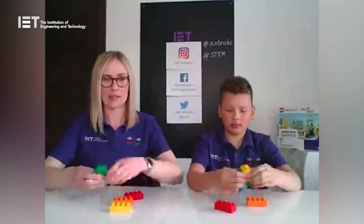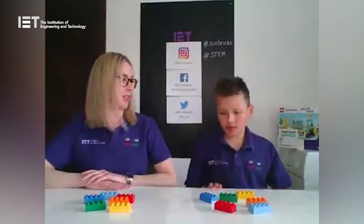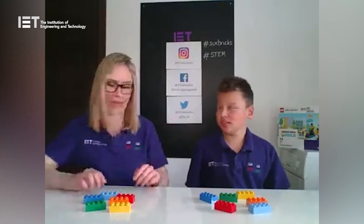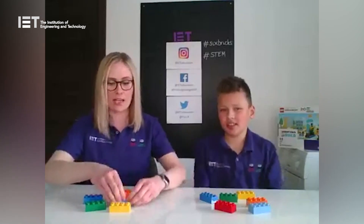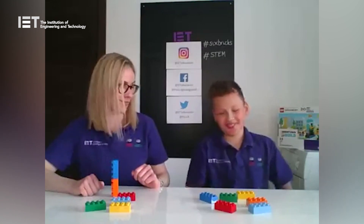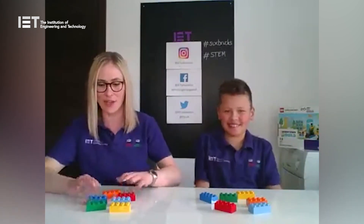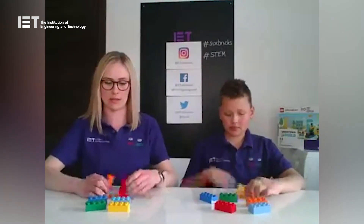Are you ready at home? Have you got your Six Bricks ready to start? First, we need to break up our six bricks and pop them on the table. Now I want you to build a tower — but not just any old way. I don't want the easy way of clicking them together. You need to put them short end to short end. Off we go!